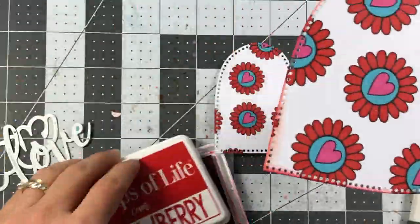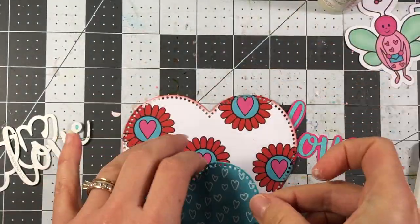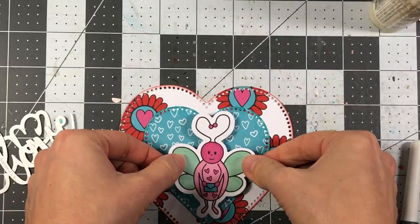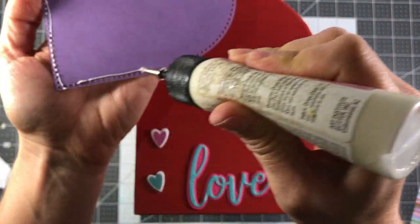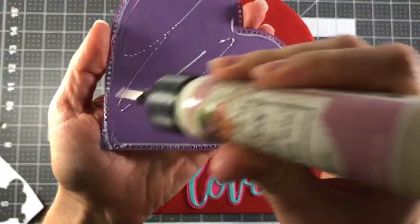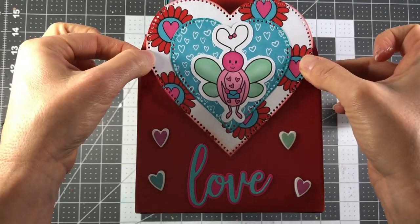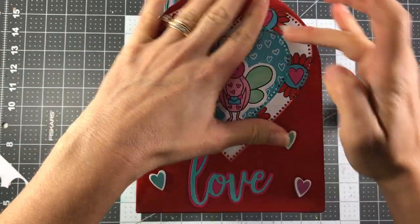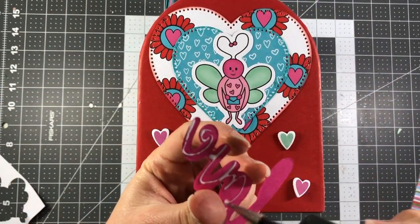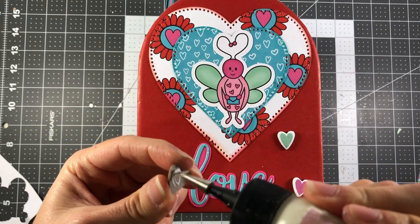Now I'm doing the back side of the mailbox. I have some hearts and I die cut the word 'love' from the love statement set from the Stamps of Life. I'm going to put the love bug in the middle — that's what I wanted to do on the front but didn't think of it in time. I'm adding the heart, the word 'love,' and some chipboard pieces from that December card kit.